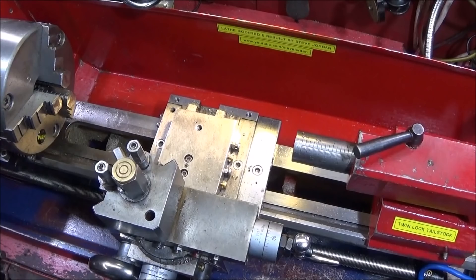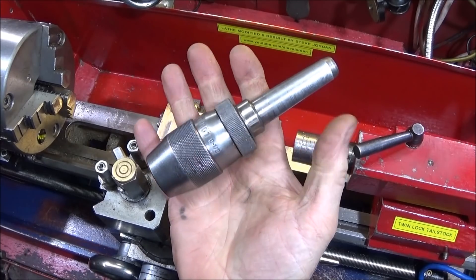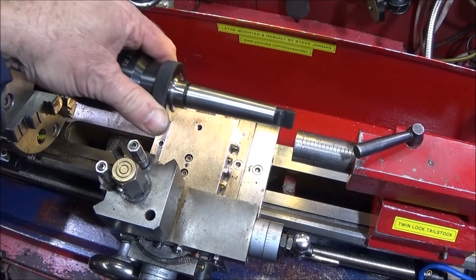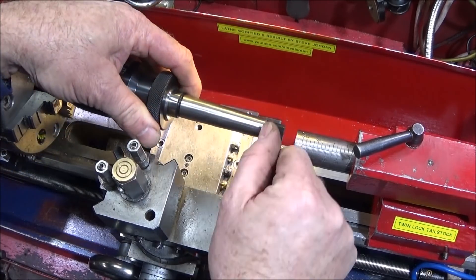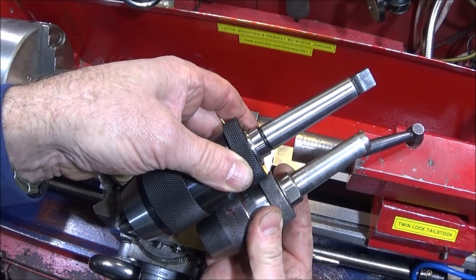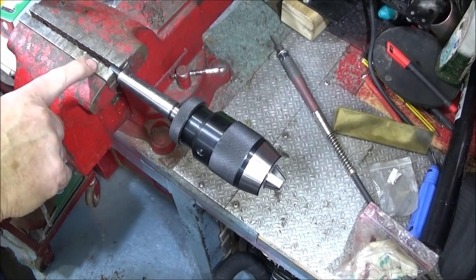On the mini lathe, this is my usual chuck and MT2 setup I use, and you can see the arbor is much shorter than the one I'm about to put in. When I actually put the new one in it doesn't seat at all, so I'm going to cut that one off now to the same length as the one I've already done — that way I'll have much more travel backwards on the barrel before it ejects.